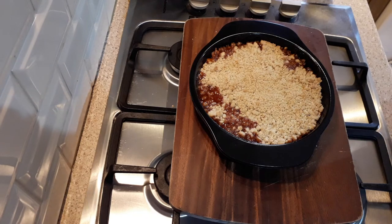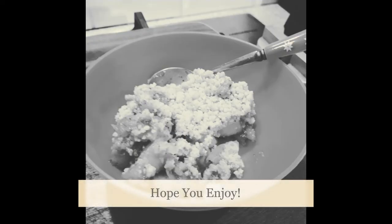Definitely give this a go yourself! Don't forget to hit the like button, comment and subscribe. There'll be plenty more recipes to come. Thanks guys, see you later, bye!